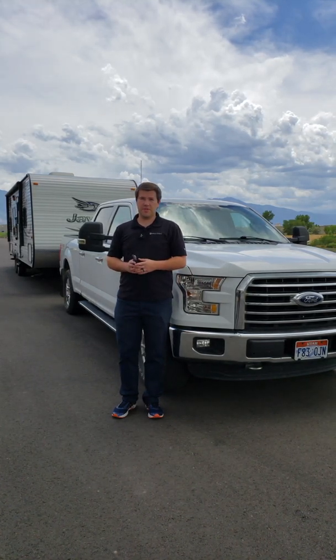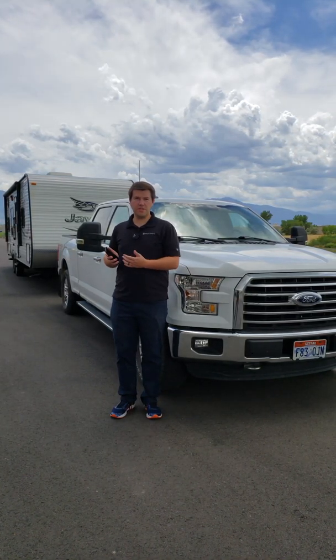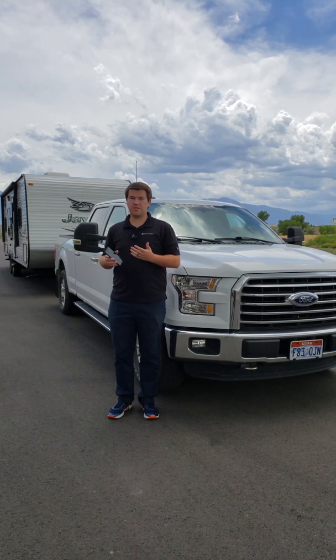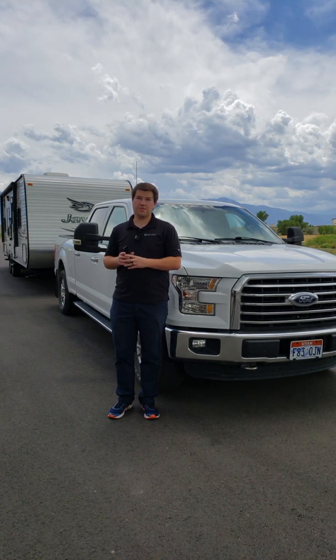Hi, I'm Thomas with HallLogic. Today I'm going to show you our new free app called GVWR and how you can use it with BetterWay to be able to understand the ratings for your truck and your trailer.